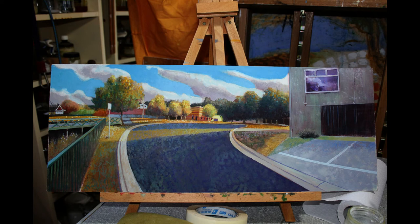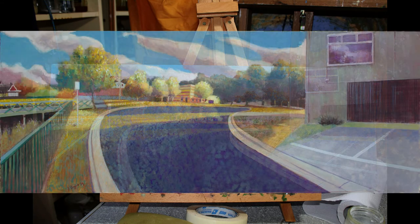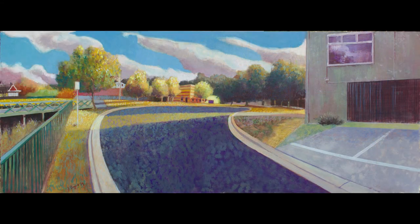I've changed the positions of some things quite dramatically here. There's the final picture — I hope you enjoyed that. I'm quite happy with it. The colour may not be perfect in this video but it's close enough. See you next time.